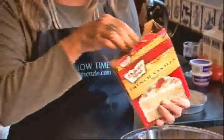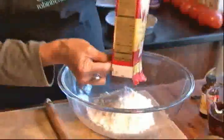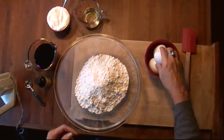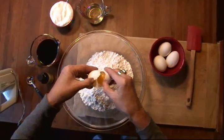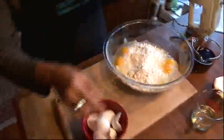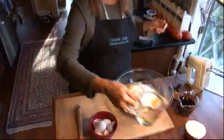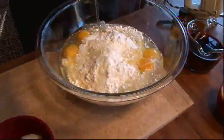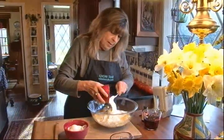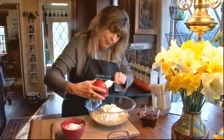So first, we're going to make the cake. I'm just going to start with a regular old box of white cake mix. Put it in a big bowl. Then we're going to add a few things: four eggs, a third of a cup of vegetable oil, and one cup of sour cream, which will make it extra moist and creamy.